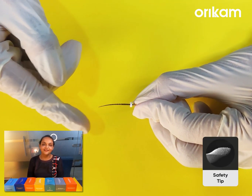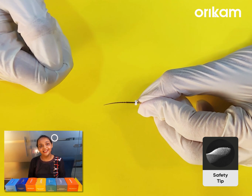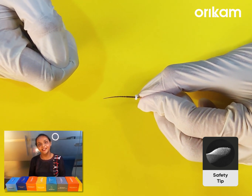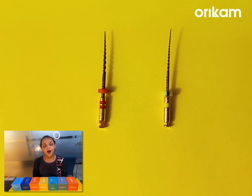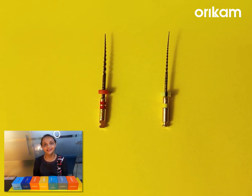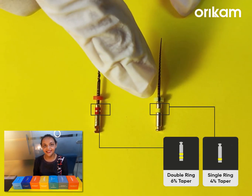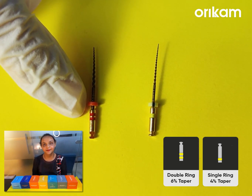The third important parameter that we need to consider is the tip of the file. It has a safety tip, which minimizes the risk of transportation and ledge formation. A lot of doctors have been asking us how to differentiate between the 4% and the 6% taper. A single ring on the shank of the file indicates 4% and two rings on the shank of the file indicates 6% taper.